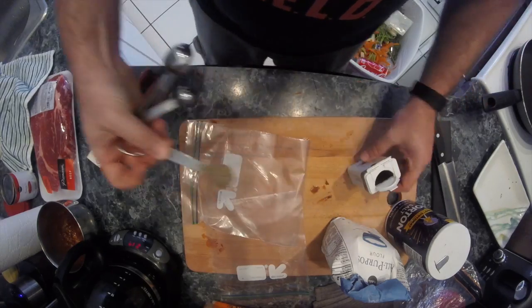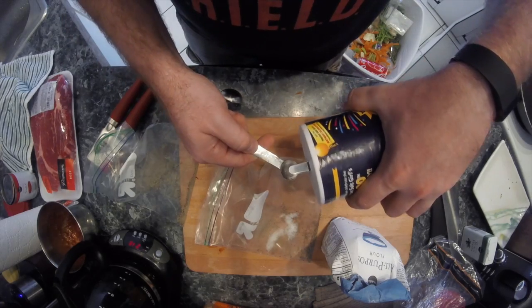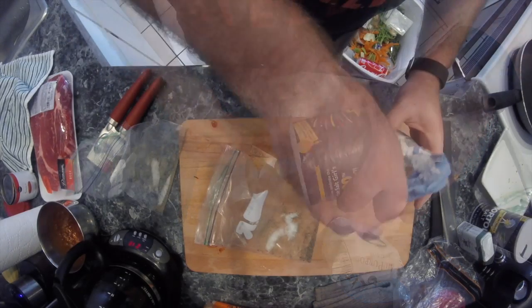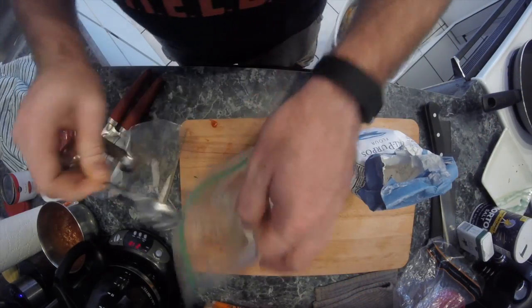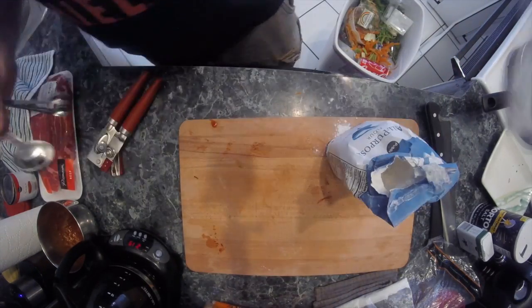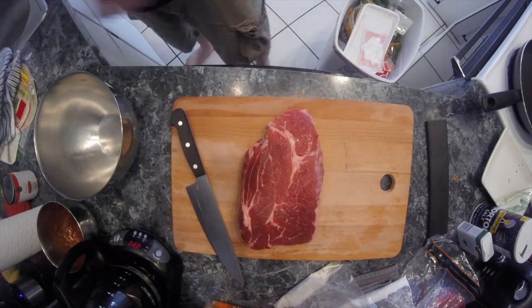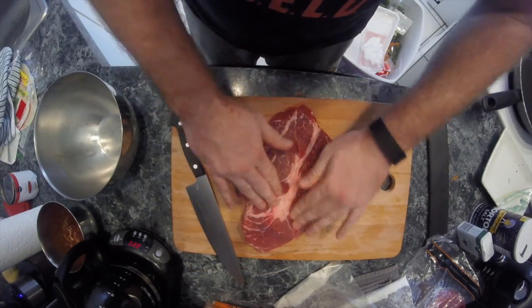For another prep step, grab a plastic bag — I had to use two because I only had small ones. Put half a teaspoon each of salt and pepper in each bag, and split up four tablespoons of flour between the two bags, or use all four tablespoons in one big bag if you have one.